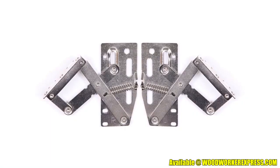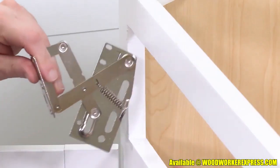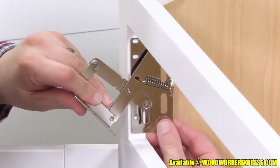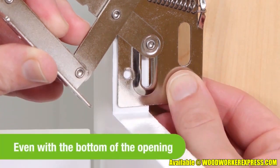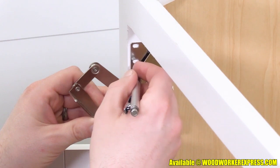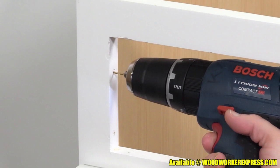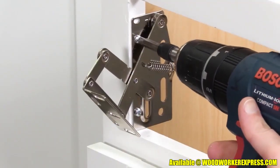Before you begin installing the tray, note the right-hand and left-hand hinge. Place the hinges inside the cabinet opening one-eighth of an inch back from the cabinet face. Also, make sure the hinge is even with the bottom of the opening. Mark the center of these screw holes and remove the hinge. Drill pilot holes one-quarter of an inch deep into the cabinet and attach the hinges with the provided screws.